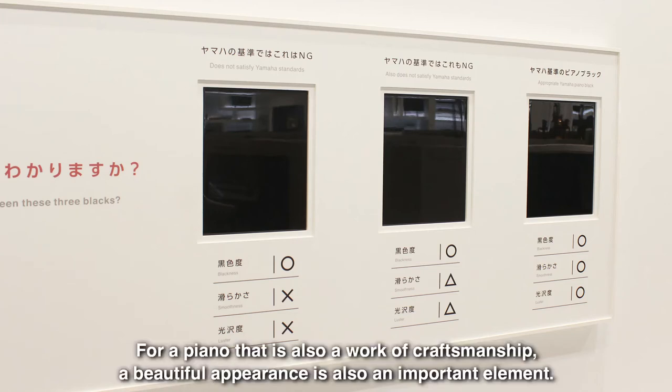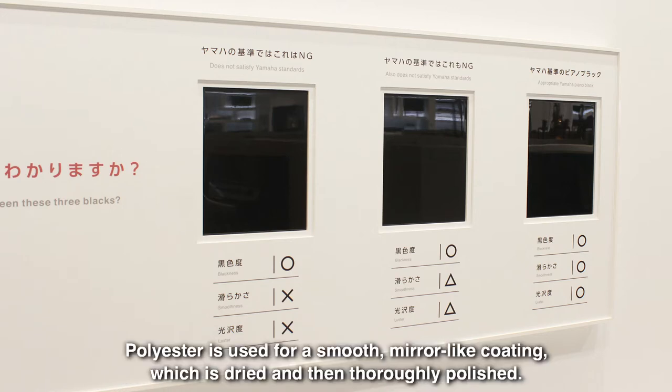For a piano that is also a work of craftsmanship, a beautiful appearance is also an important element. Polyester is used for a smooth, mirror-like coating, which is dried and then thoroughly polished.